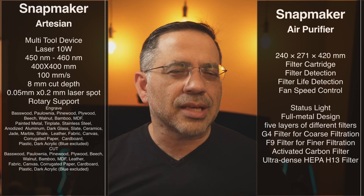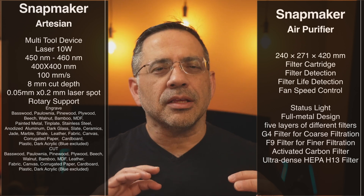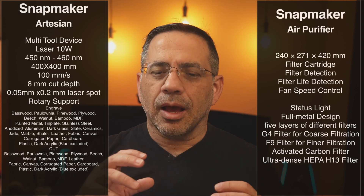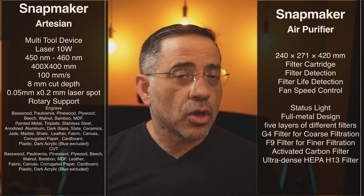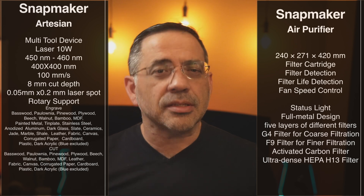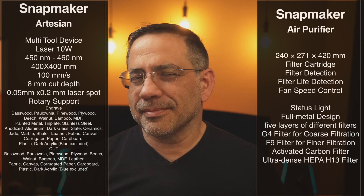Snapmaker also has a rotary solution that allows you to do tumblers, glass, and Yeti cups. We don't have it currently, but we tested it in one of our previous versions and know that it works spectacularly well.